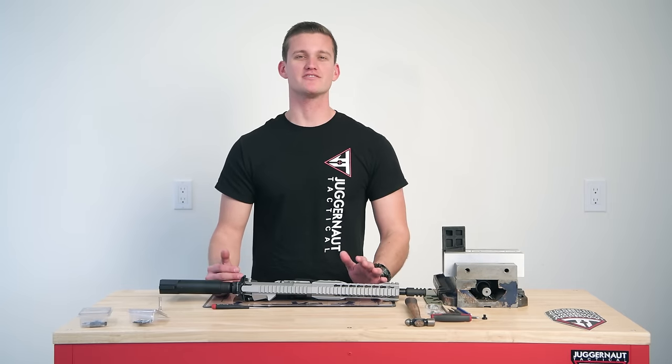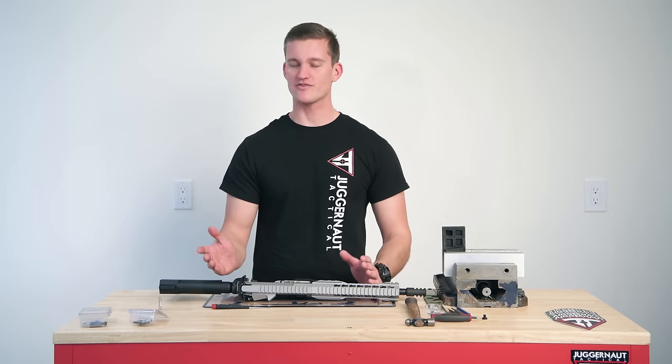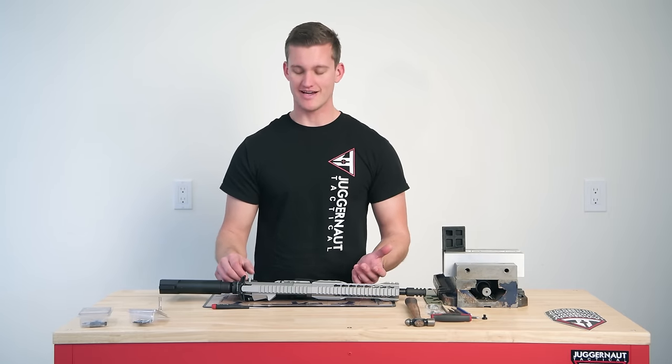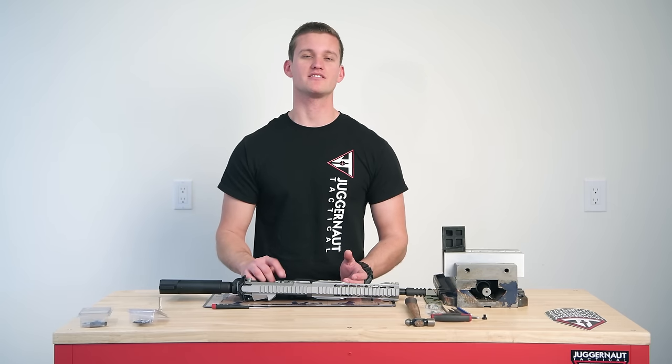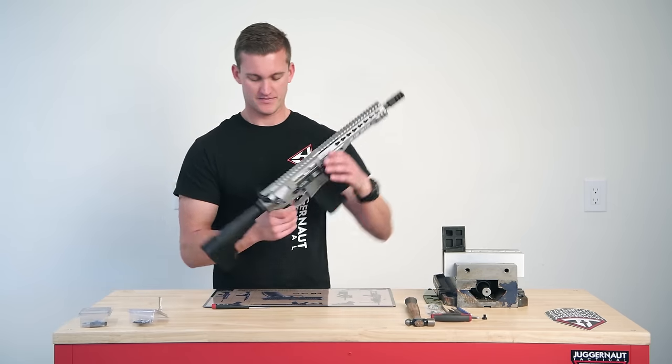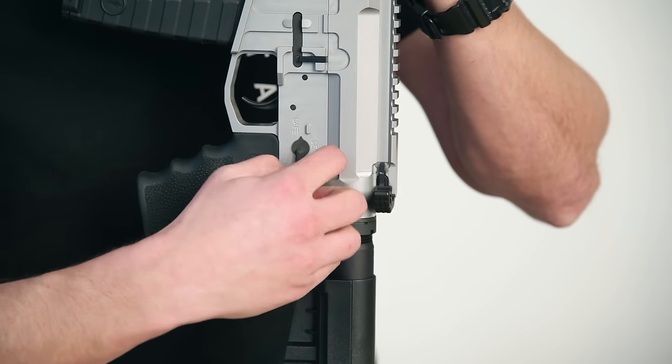Hey everybody, this is Jim at Dragnet Tactical. Today we're going to be going over our California compliant kit. We're going to show you how to disassemble that rear takedown pin so you can adjust the magazine lock. We're going to start by disassembling that rear takedown pin.